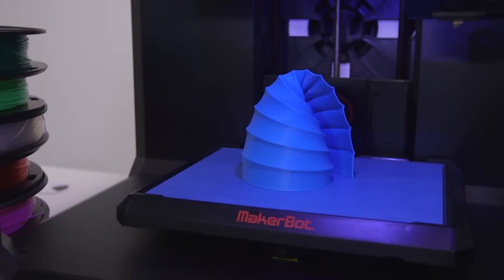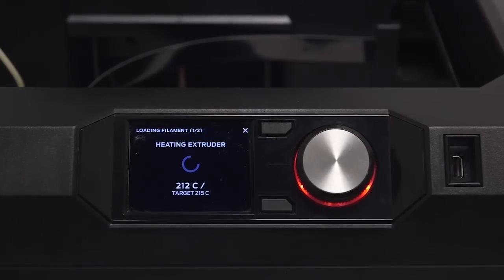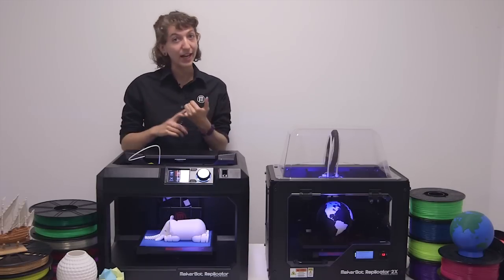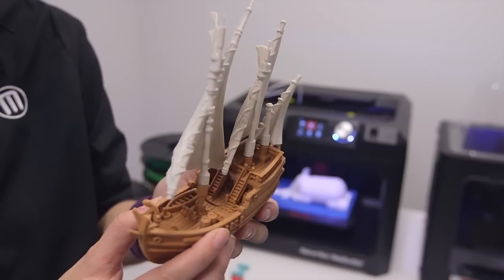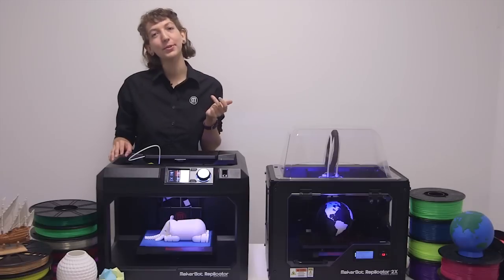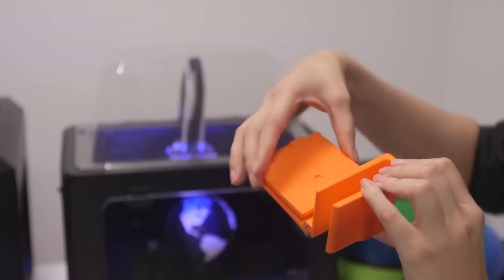PLA works for a wide variety of 3D printing applications because of its ease of use. PLA is not as sensitive to temperature changes, which means our MakerBot Replicators do not need a heated build plate or a full enclosure. Parts printed with PLA have great surface quality and decent strength, but are not suitable for parts that will undergo a lot of wear and tear or be exposed to the elements for a long period of time.